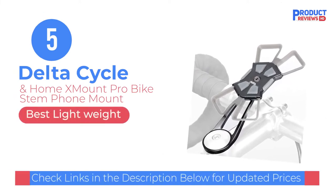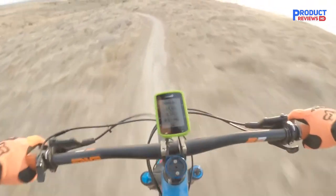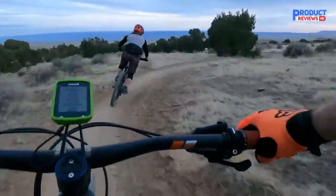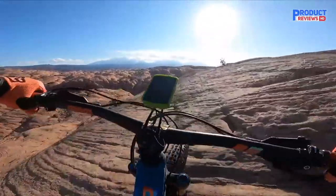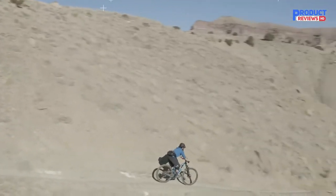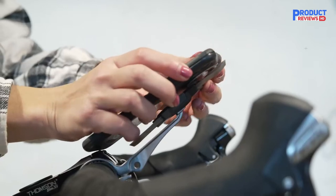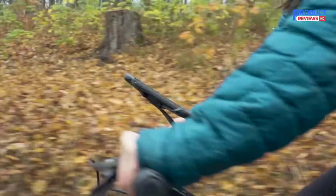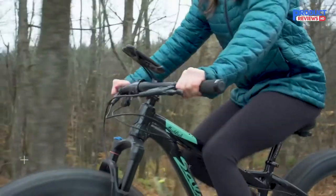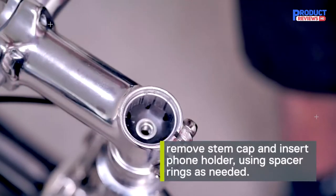Our recommendation number 5: the Delta Cycle Home X Mount Pro Bike Stem Phone Mount. Despite its modest price point, the X Mount Bike Phone Holder offers a reliable way to secure your phone to your handlebars, works with your existing phone case, and is compatible with most smartphones. There's no rotation, so you're locked into viewing the portrait display. The Delta Cycle X Mount Bike Phone Holder secures to the bike's frame or handlebars via a simple twist knob that tightens the clamp. It also comes with both handlebar and stem cap mounts so you can position your phone in your preferred placement. Four silicone bumpers sit on the mount itself to provide extra protection and shock absorption, while the proprietary silicone web wraps around the corners of your device to secure the phone in place. The screen is easily accessible for easy viewing and quick interaction.